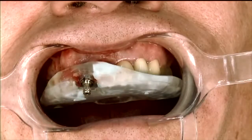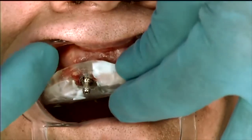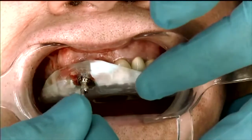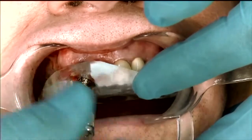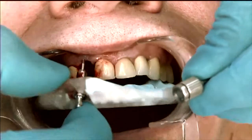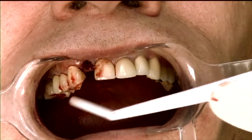Now what we're going to do is remove the mount and the guide. If I just move the guide out, I'm going to probably take the implant with it because the mount is connected to the guide, which is connected to the implant. So what we do now is we just remove the mount by unscrewing it, just like so, and then we gently remove that from the patient's mouth.